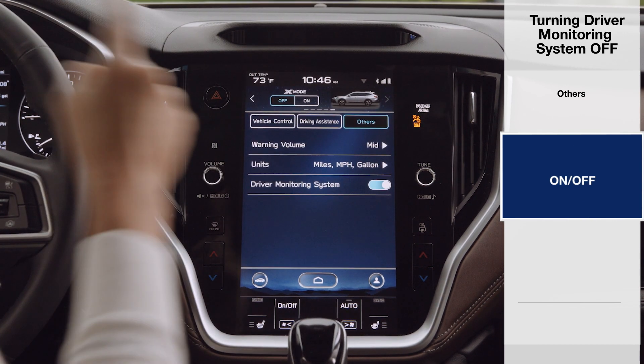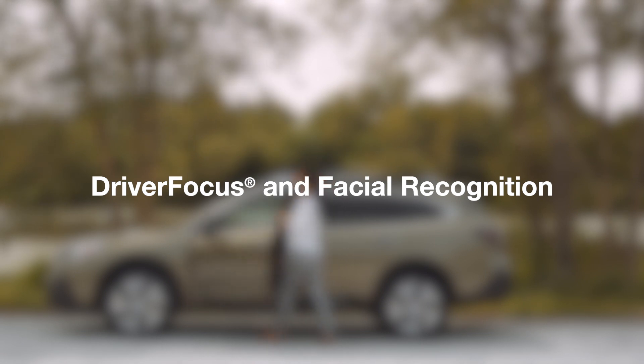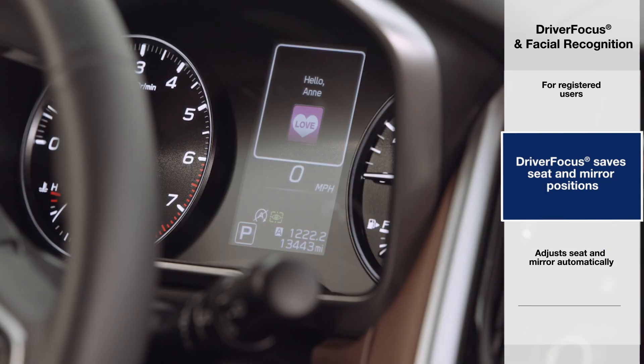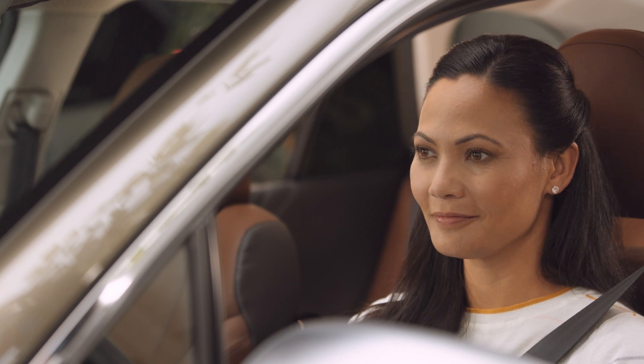Here you can turn the driver monitoring system on and off. Driver Focus also includes facial recognition technology, which provides added conveniences. It saves each driver's unique seat and mirror preferences and adjusts them automatically upon entry. You can register up to five unique driver profiles.